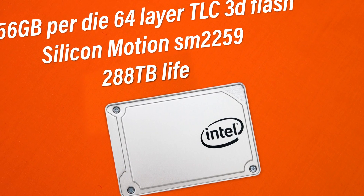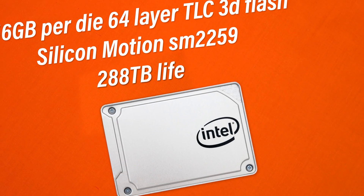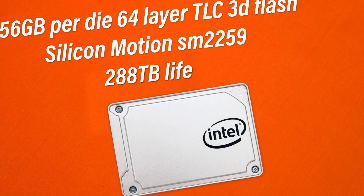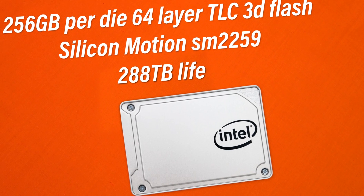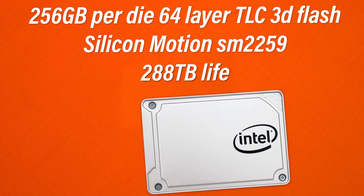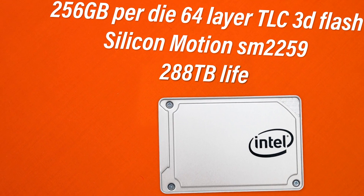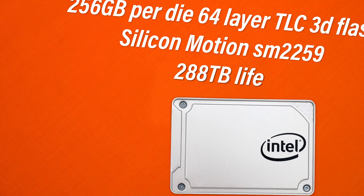In terms of raw specifications, this is the first Intel SSD with the new 64-layer 3D NAND flash, which is fairly interesting to see. We get 256GB per die, 64-layer 3D TLC flash, a Silicon Motion SM2259 controller, and a write endurance of 288TB written. There's also a 5-year warranty on this drive. It uses the SATA interface — note that this is not an NVMe drive, so don't expect NVMe-level performance.